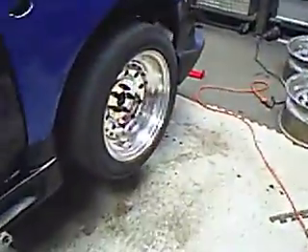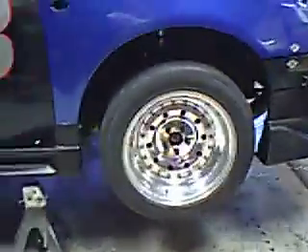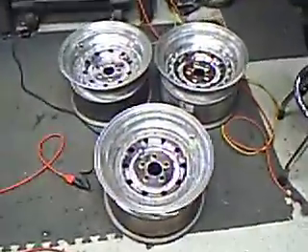Rear view mirror. Real racing wheels — 3-piece wheels, 16x9s, 255s. Some other wheels. That's it.